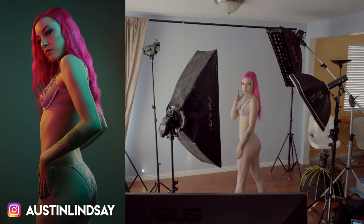Hey everybody, welcome back to the Austin Lindsay channel. Let me explain this light setup real quick and maybe help you with some gel lighting.